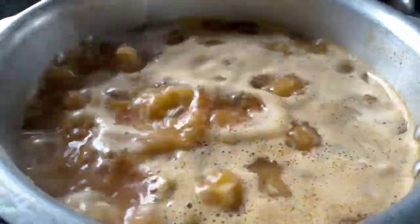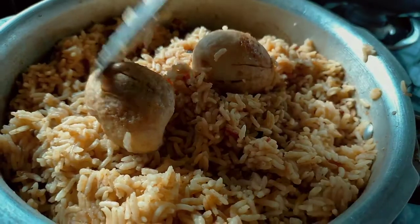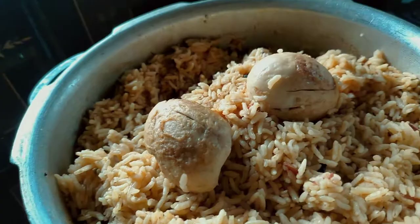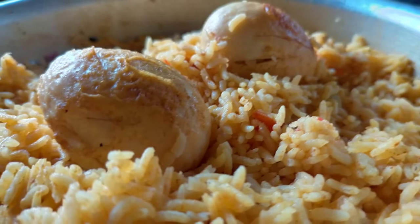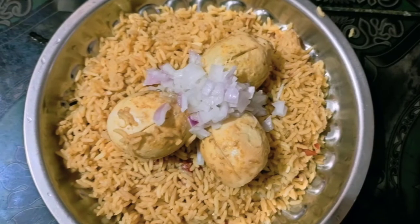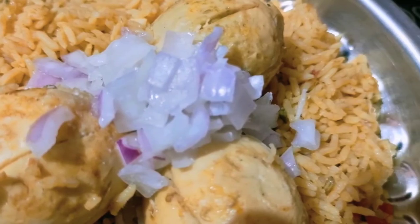Now we are ready to put the soup on the top. We are ready to put the soup on the top. If you like this video, please like and subscribe.